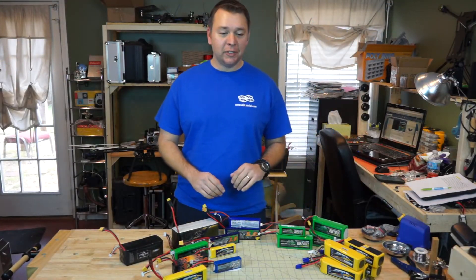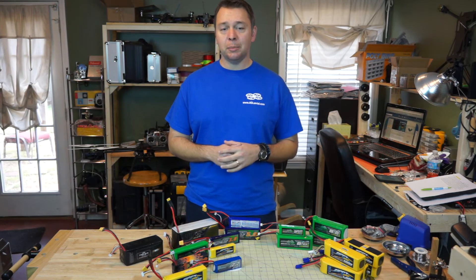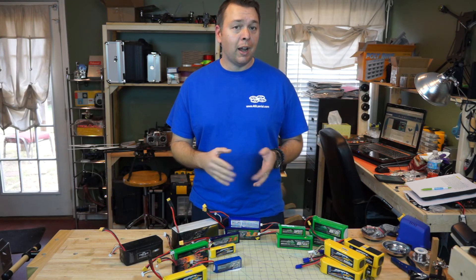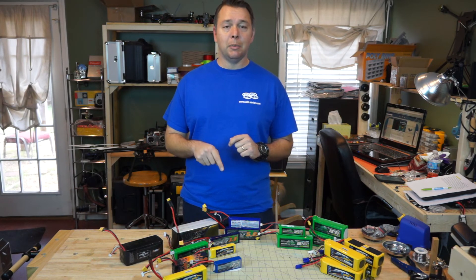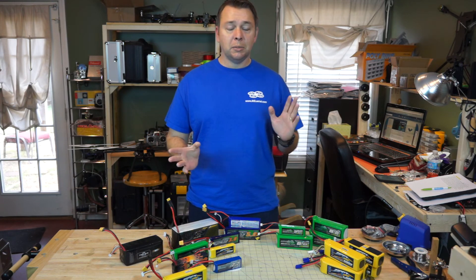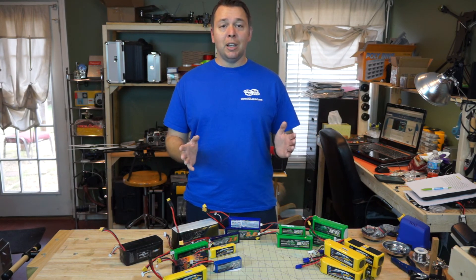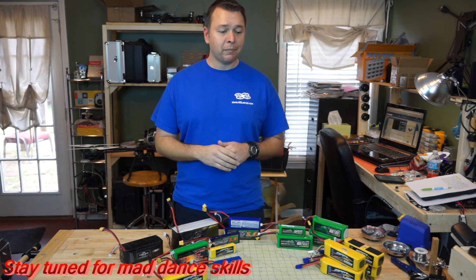We covered a lot of information in this video — all the battery specs, formulas, and aircraft specs can be found in the description. We made this video in hopes of saving you time, heartache, and money, and to help you figure out the best battery for your aircraft and flying style. If you have any comments or questions, put them in the comments section below. If you have ideas for future videos or questions about motors, drop those in the comments too. This is Kevin with AGL — thanks for watching, and please like, subscribe, share, and check us out on Facebook.